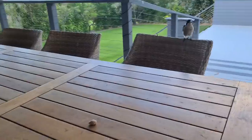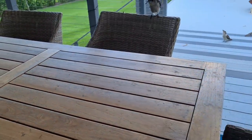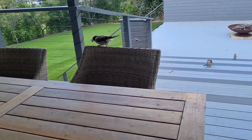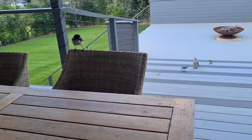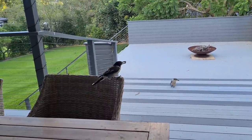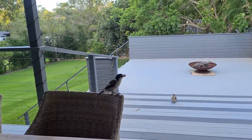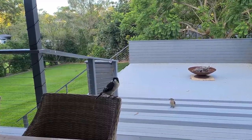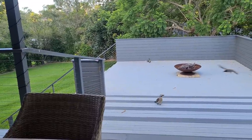It's probably a bit big for you, isn't it? Here, I'll break it up. Can you catch? Well done. Oh, you dropped it. It's a bit big for you, little beak. Oh, you got it. Here you go, cookie. Oh, that was for the kookaburra.